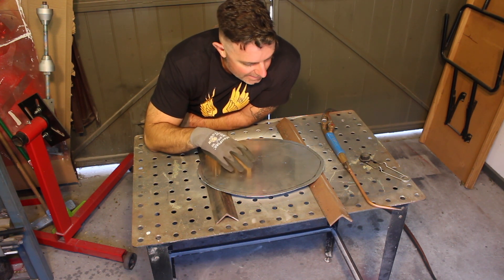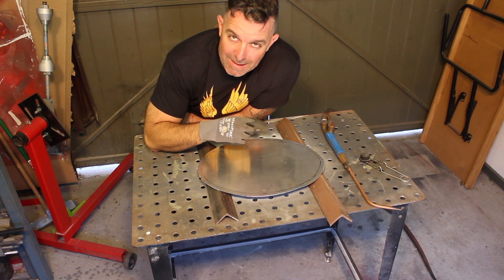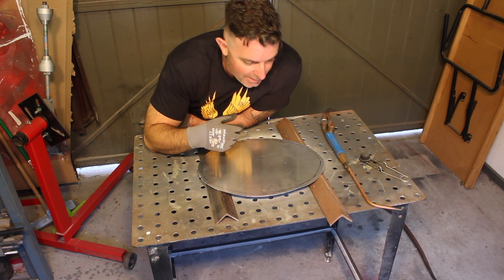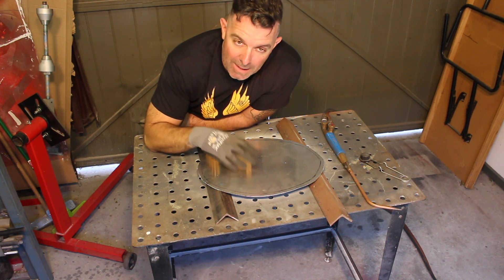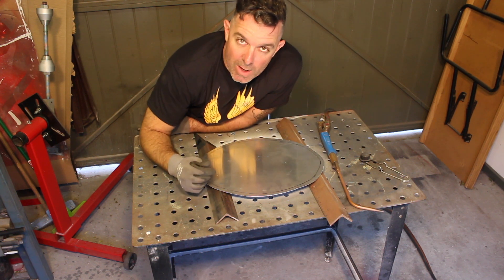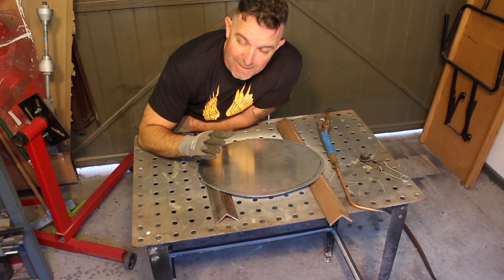The way I was shown — by three people, all the same way — is to use an oxygen and acetylene torch. I'm guessing there are other ways to do it, but this is the way I was shown and I have this equipment, so if you're going to be working on aluminium, having an oxyacetylene torch is a really handy thing.